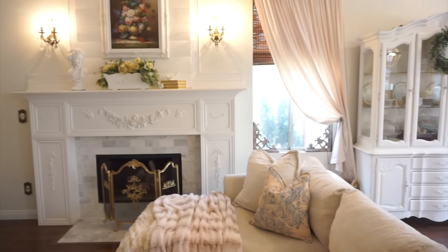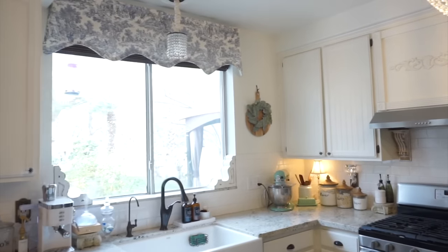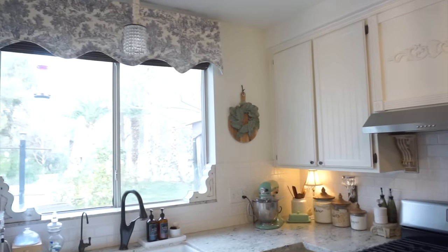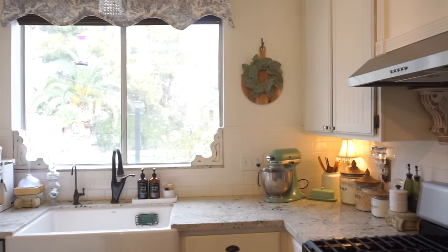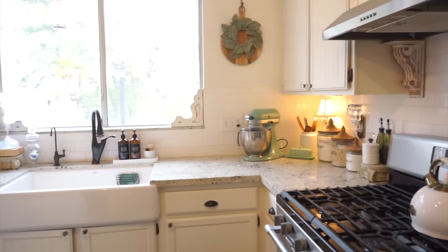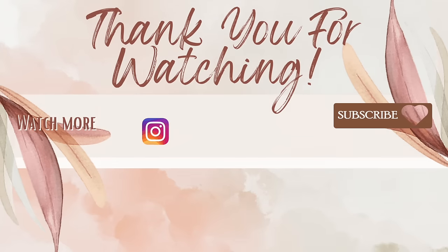Well that is it for today's video. Thank you so much for joining me today. I hope that you enjoyed it and that it gave you some decorating ideas. Please be sure to hit that subscribe button if you haven't already, and thank you so much for watching. Leave a thumbs up and a comment and I hope you all have a beautiful day. Bye!